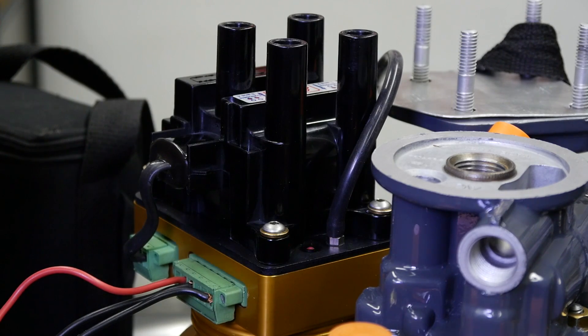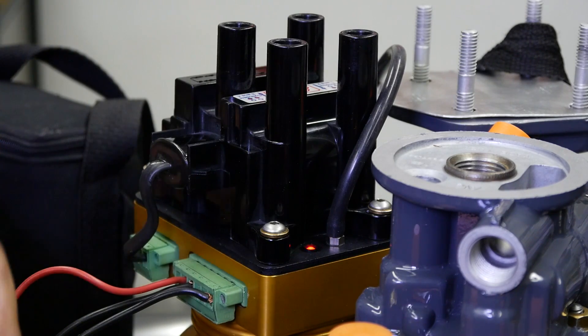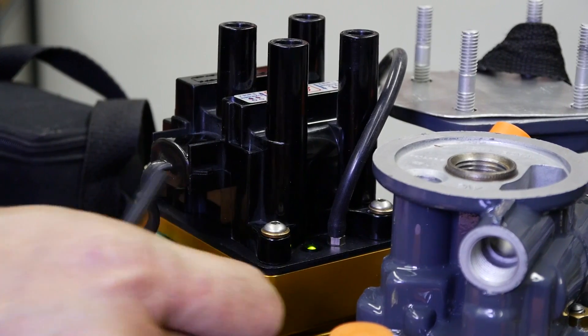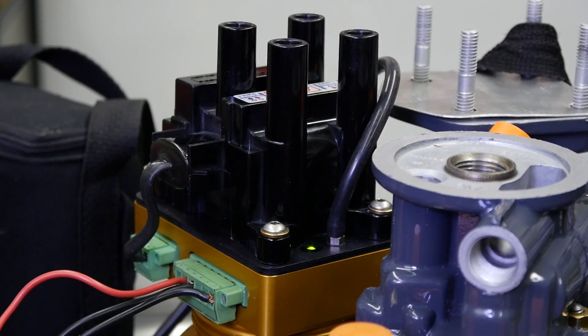Then blow again until the red light turns to a flashing green light. Disconnect power and reconnect power, and the light should now be a solid green, which means the PMAG is timed.